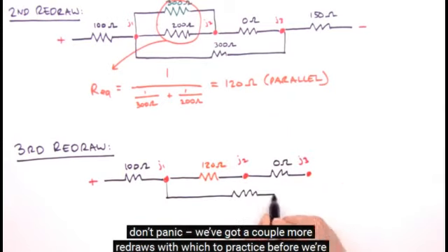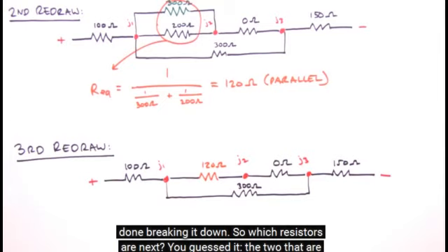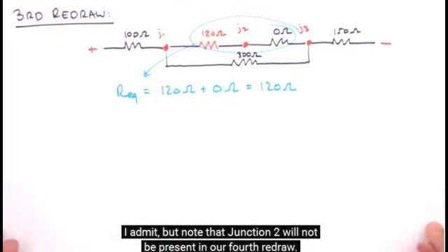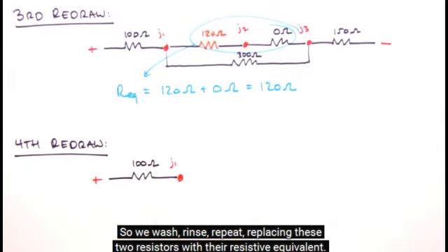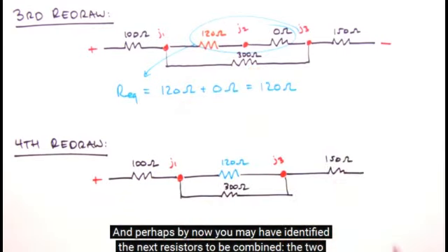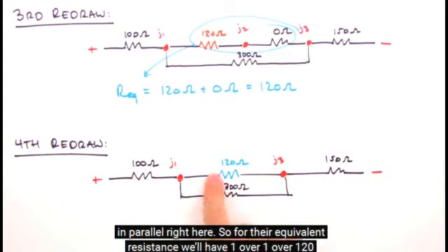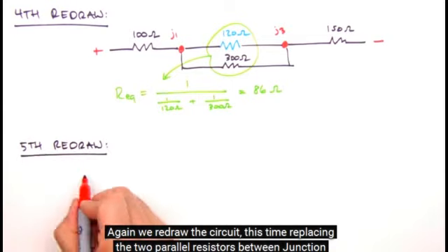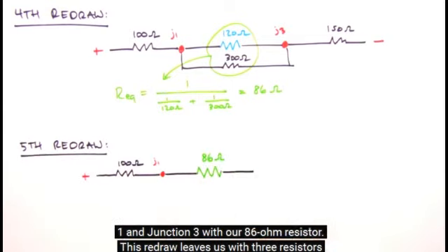We've got a couple more redraws to practice. The next resistors to combine are the two in series — we just add their resistances. Note that junction 2 will not be present in our fourth redraw. We wash, rinse, repeat, replacing those two resistors with their resistive equivalent. Perhaps by now you've identified the next resistors to be combined — the two in parallel. For their equivalent resistance: 1/120 ohms + 1/300 ohms yields 86 ohms. We redraw the circuit, replacing the two parallel resistors between junction 1 and junction 3 with our 86 ohm resistor.